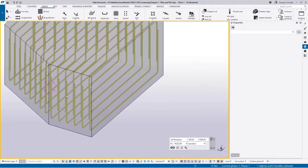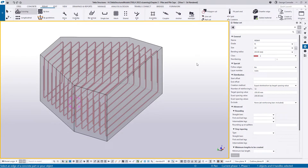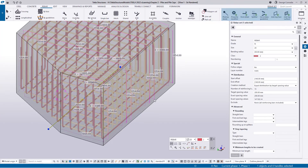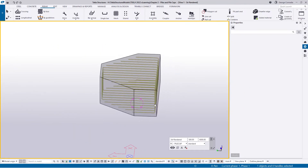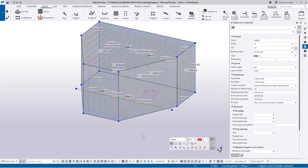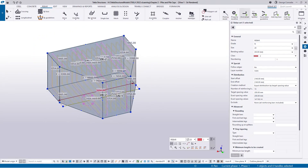Now we do the other direction — exactly the same exercise. I activate the crossing toolbar for this direction and set it to Exact, which gives us bars in the other direction. Clearly we can see we're missing faces here, so I'll take that bar and the concrete, right-click holding Shift and choose Show Only Selected to isolate those bars. To see what's happened I need to turn on leg faces under Visibility.